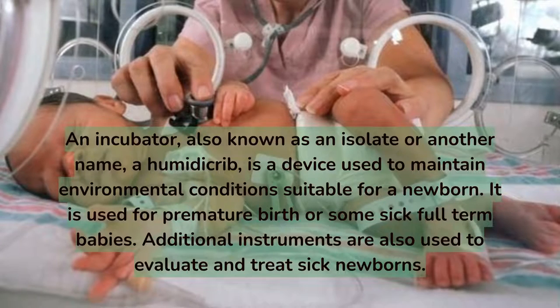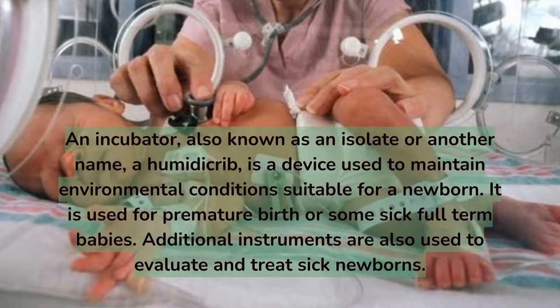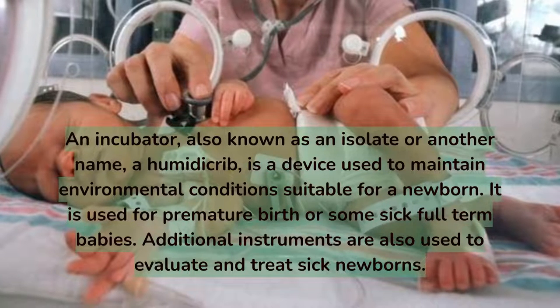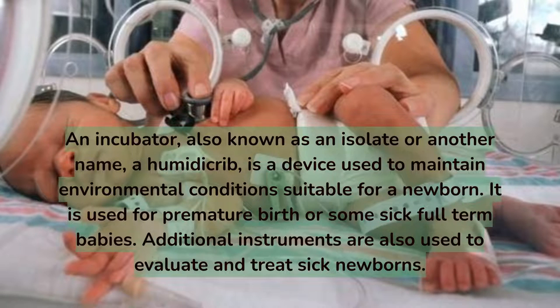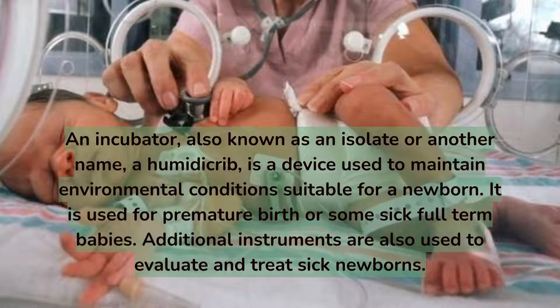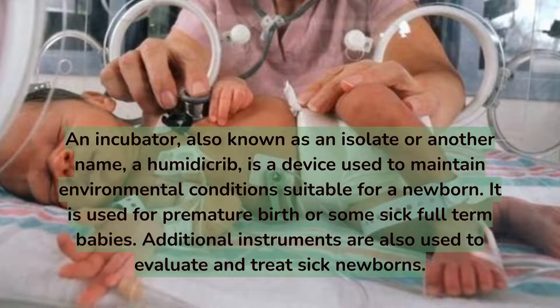An incubator, also known as an isolette or a humidicrib, is a device used to maintain environmental conditions suitable for a newborn. It is used for premature births or some sick full-term babies. Additional instruments are also used to evaluate and treat sick newborns.